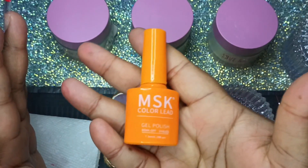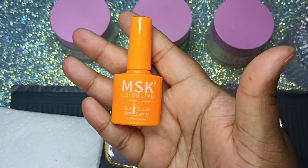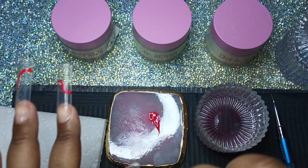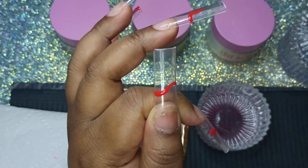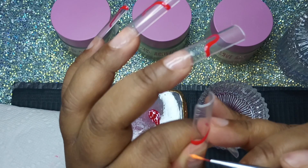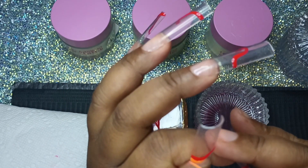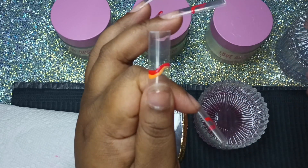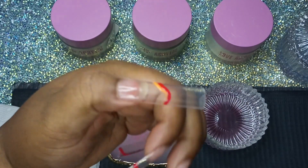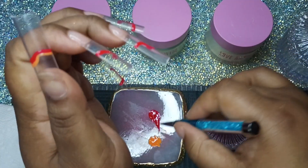Now I'm going to use this orange — it's MSK, also from Temu, in color 14. I'm going to put the orange on both sides of the red. Don't look at my thumb, it's kind of busted. I did cure the red by the way. I only decided to do both sides because I started the pattern pretty low and didn't want it to go too close to my nail bed and leave all that space at the top. So I'm putting it on both sides, as I will with all the colors.